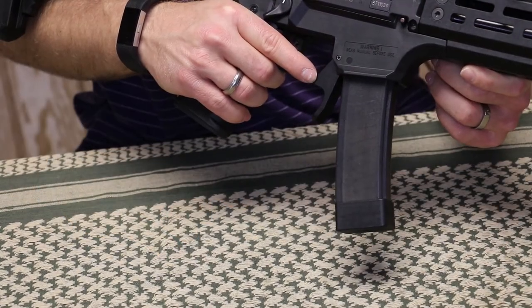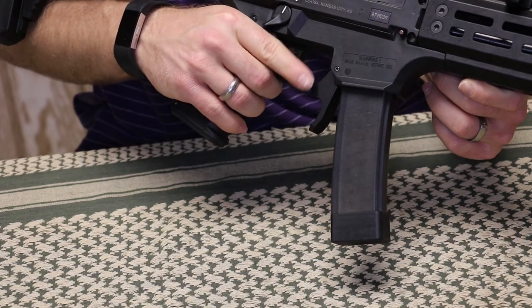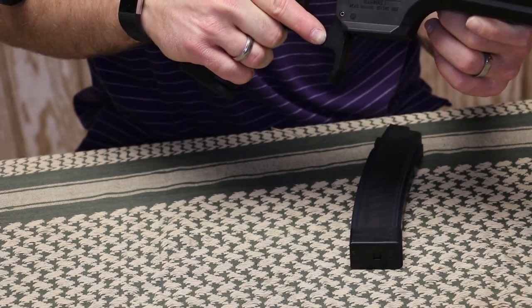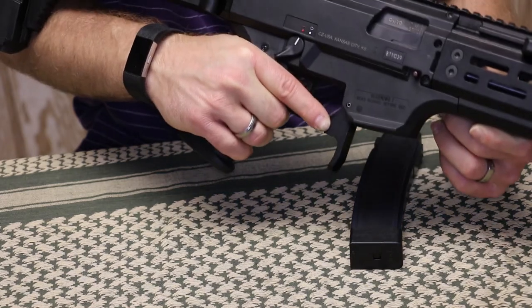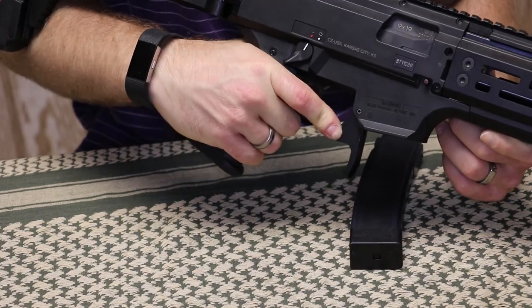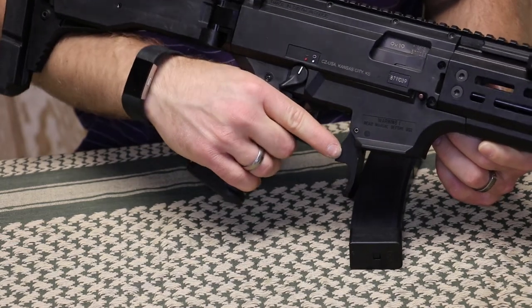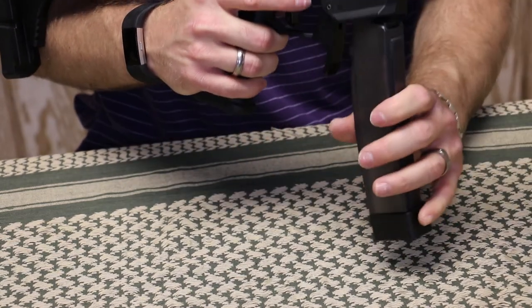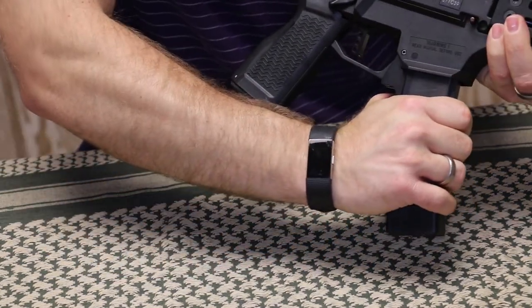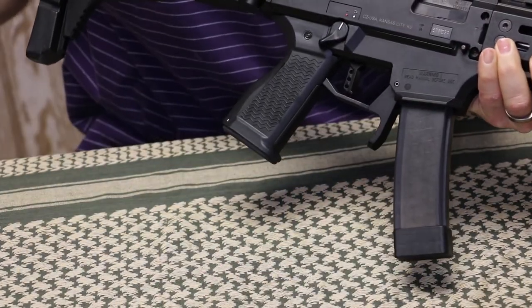The nice thing about the aftermarket mag releases is they give you two methods for releasing the magazine. You can do the factory style where you take your trigger finger and press the side of it to release the magazine. I did find on the factory one that they could have used a little more meat there, because with shorter fingers you sometimes have to shift your trigger hand forward a little bit. Or, second mode, you can come up here, grab the magazine, release, rip the mag out, insert a new one, and you're on your way.